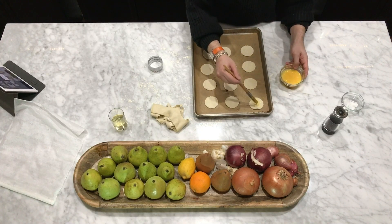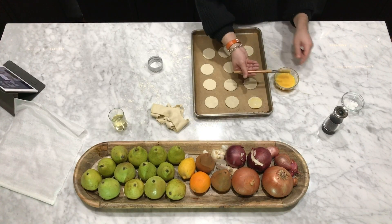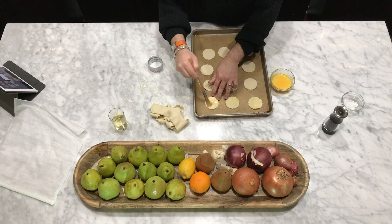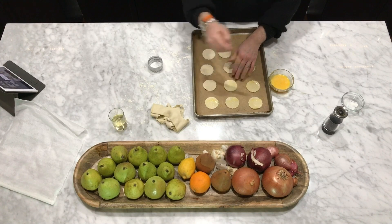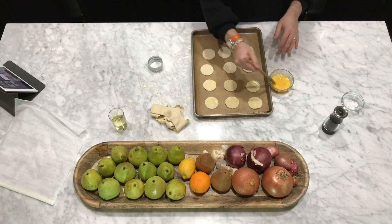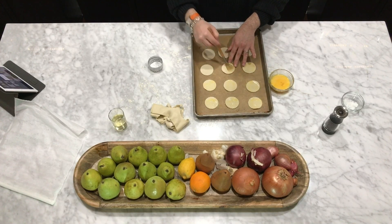Now I'm going to brush these with a little bit of egg wash. My egg wash is one extra large beaten egg with a little splash of water. This is going to make the top of the croutons beautifully shiny, and it's also going to help adhere the salt and pepper. This is a crucial part, so don't skip this step.